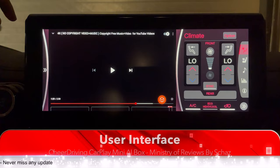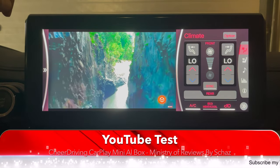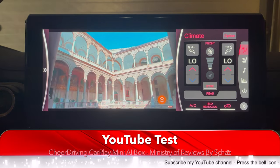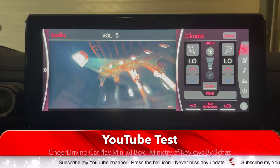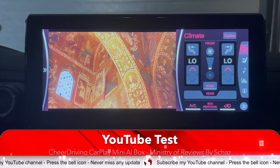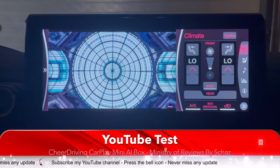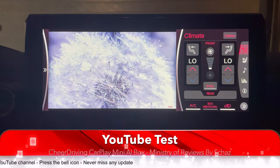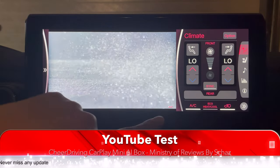The first one I'd like to test is YouTube. As you can see, YouTube is working fine. We can use the steering wheel controls as well. The colors are quite nice and there is absolutely no buffering or lagging — it's playing very smoothly. So YouTube is working fine. Let's move on to the next one.